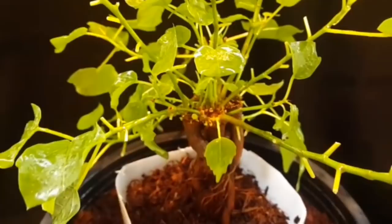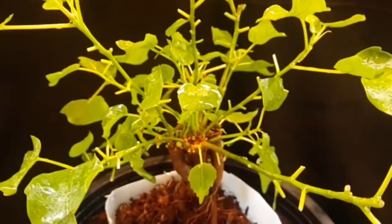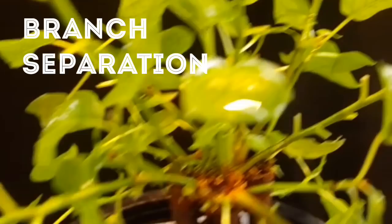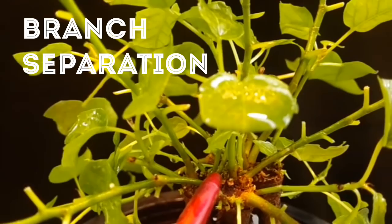But this is not for those people — this is for me. I'm very happy with what I have achieved here. It's a very unique specimen. At places like this the branches are too close to each other, so I want to create some separation between them. For that I am going to put small pebbles between them — I will show you how.